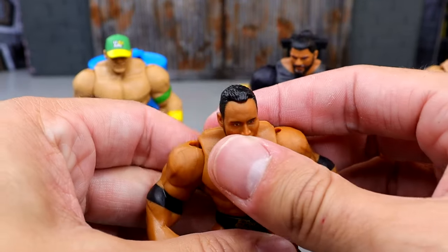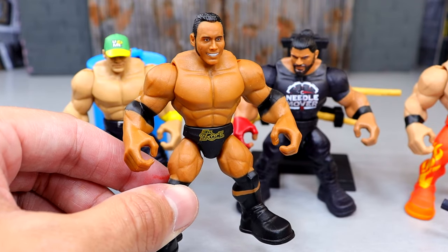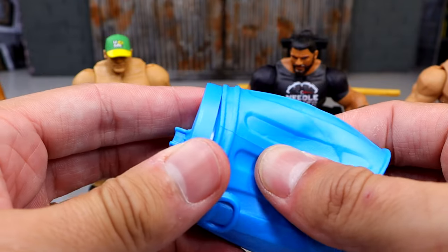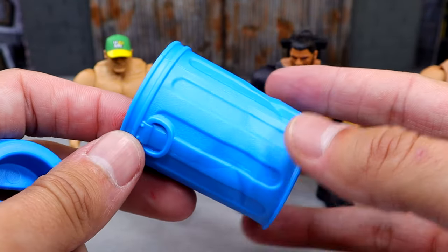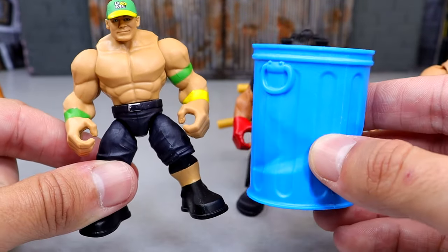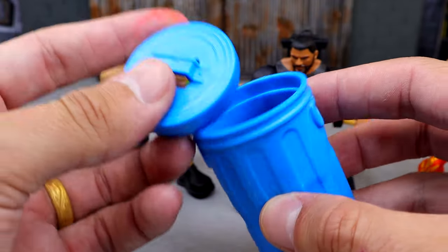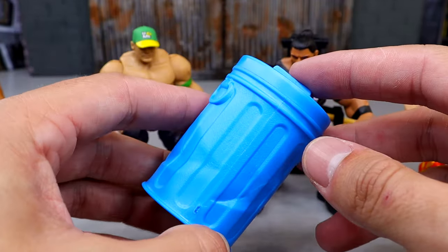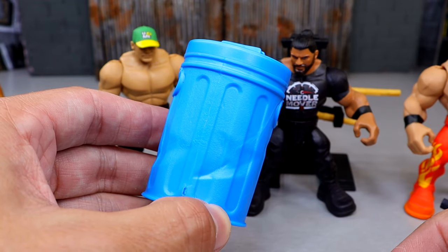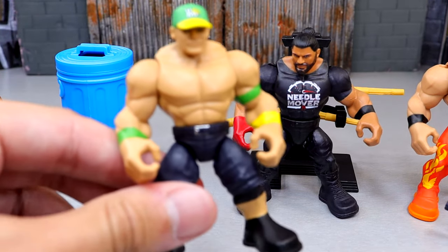They stand up pretty good too — I don't have any problems standing these guys up. For the John Cena, we get into the steel trash can, which is rubber, and we've seen this from Mattel in the past. It is a nice metallic blue color and it's pretty big — you could probably even use this in scale with elite figures. It does come with the trash can lid as well. You could put guys in there, whatever. This could absolutely work for regular elite figures. For a mini trash can, it's not as tall as other ones, but that classic WWE trash can is nice.